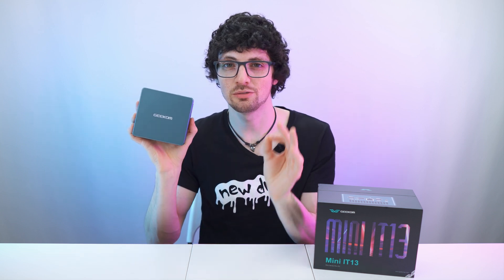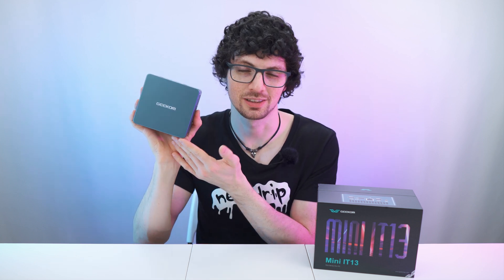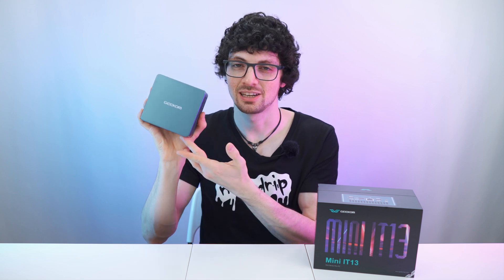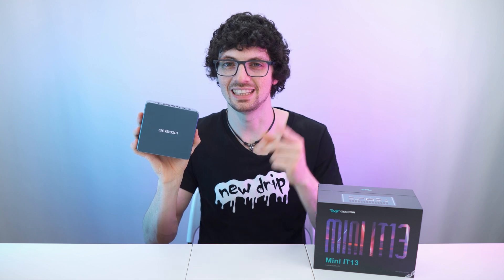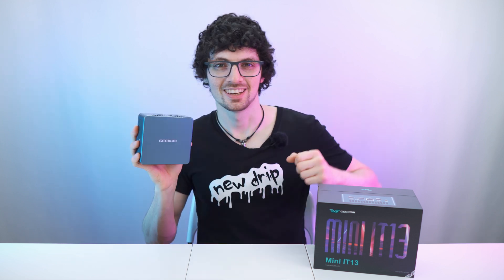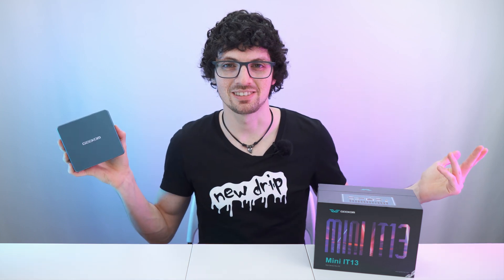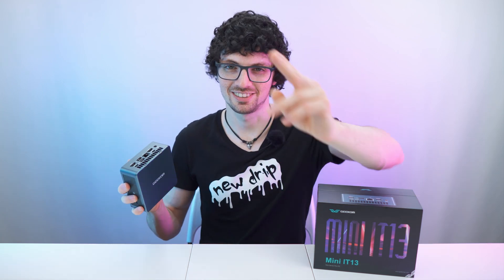If you're interested, check out our exclusive discount codes in the description. The IT13 is incredible to say the least — I can highly recommend it. This little guy is definitely drippy. Check out the product links in the description for the best deals. Before you go, smash that like button, subscribe, ring the bell and click all to never miss amazing Tech Magnet videos. Enjoy your day and I'll see you soon.